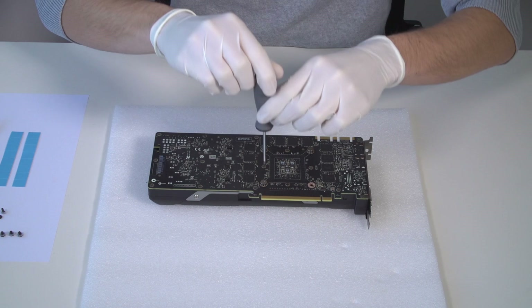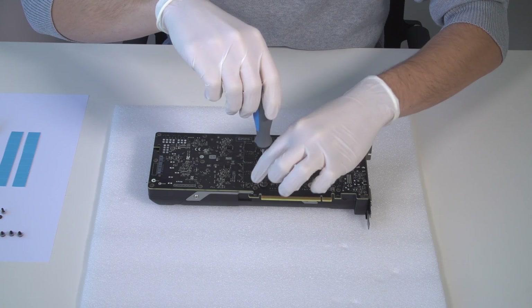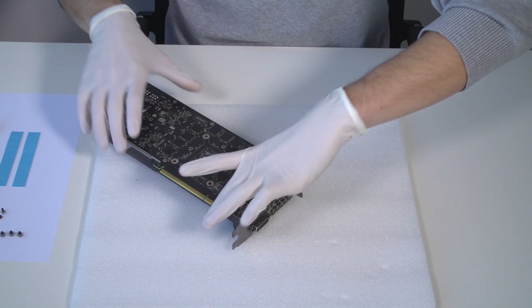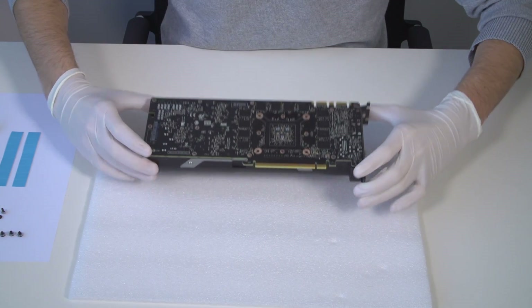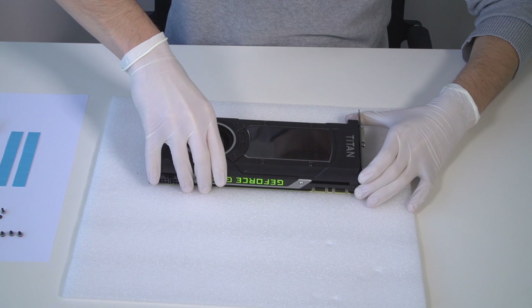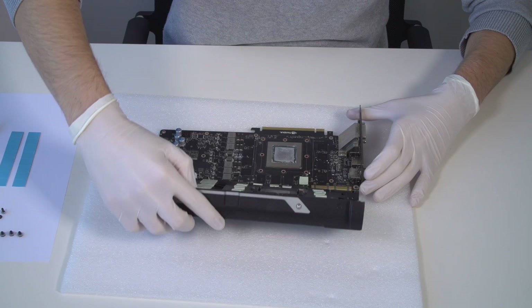First, we have to remove the stock cooler. You have to remove all the screws that are holding the stock cooler. After removing all the screws, carefully detach the stock cooler off the board.